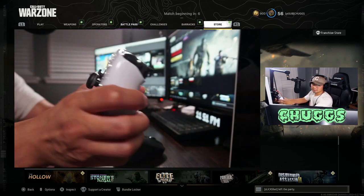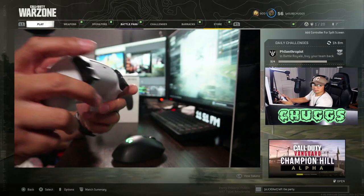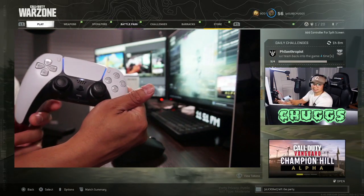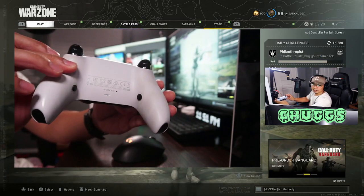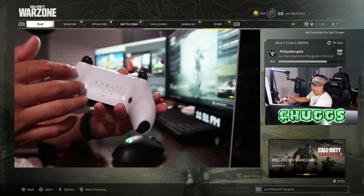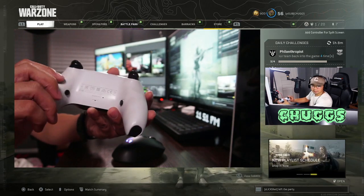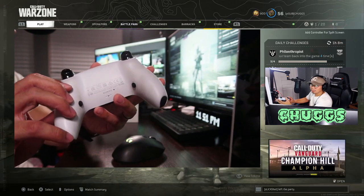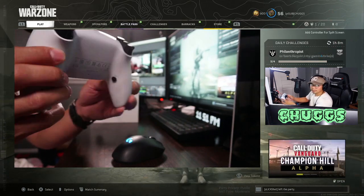It looks the same as day one — just look at it, it's crispy. Looks brand new. The only thing is I haven't cleaned the back, and I've been playing like every night three to five hours.